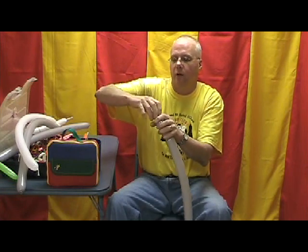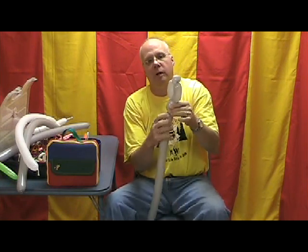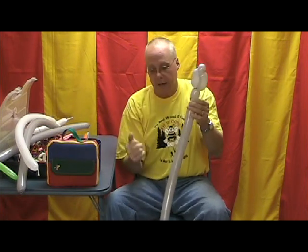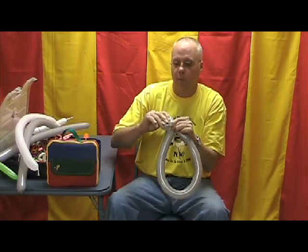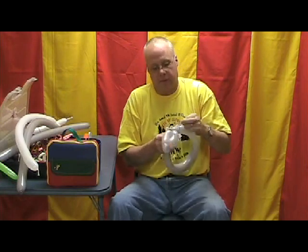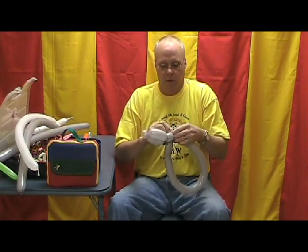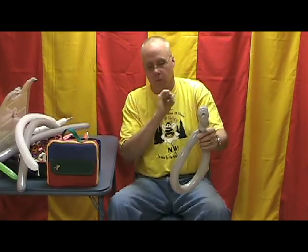Twist the top knot - you guys should be getting used to this by now. Let's take about an inch and a quarter to inch and a half bubble for the neck. Now let's fold this up and squeeze the air up close to the tip of that balloon. Take that and wrap it around just about once. We're going to let the air out of that uninflated portion with our envelope opener. Remember we're going to tie just a half knot there so it can't come untwisted.